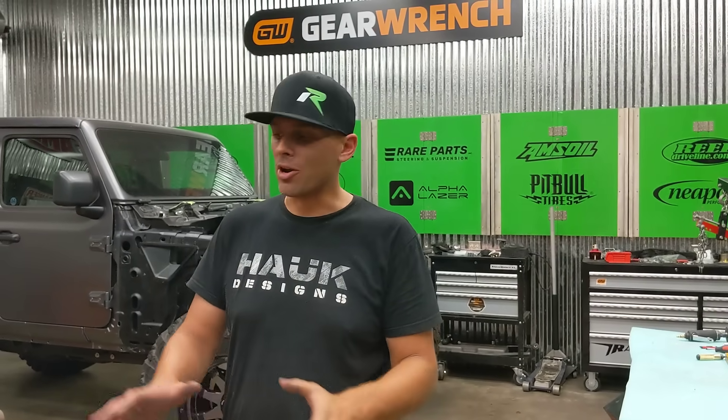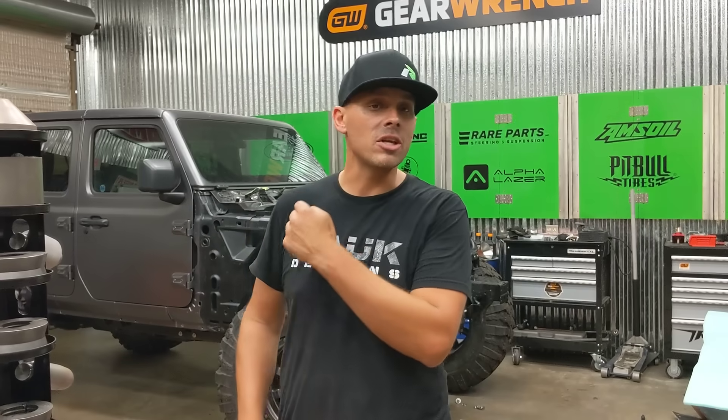Hey, I'm Kenny Hawk. I'm the owner of Hawk Designs. We're working here in the shop on our brand new Huth Bender. We're making up the exhaust for our big elephant build that's behind us.